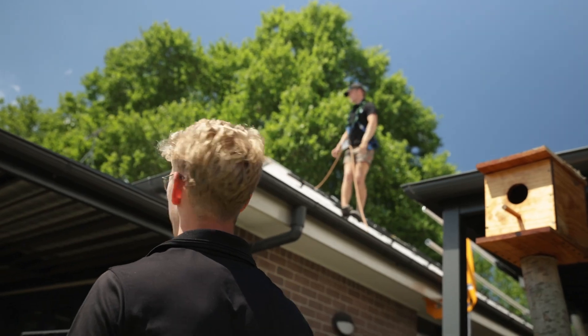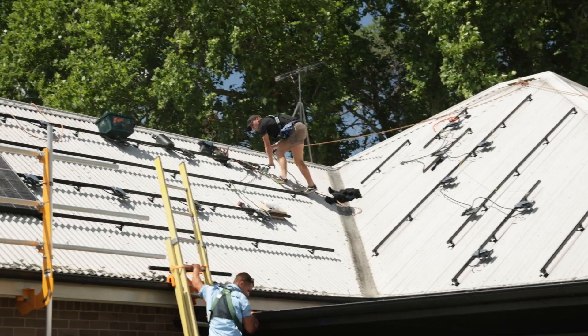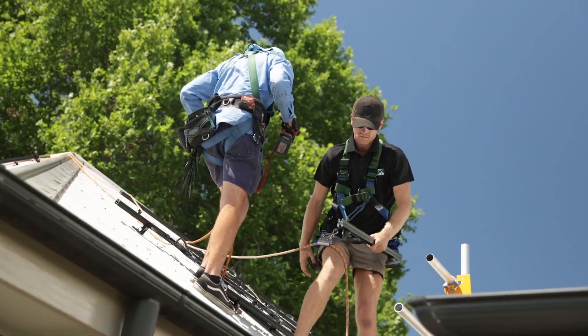If the roof was a standard pitch like 22 to 25 degrees, you wouldn't need to do that. But because it's such slippery new 38 degree tin, you certainly do need to build steps and be as safe as you can. You cannot become complacent on a roof like this.